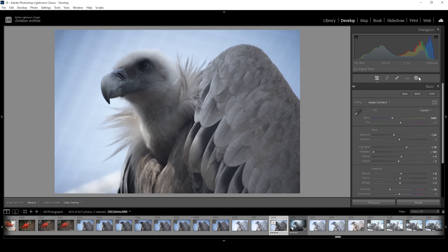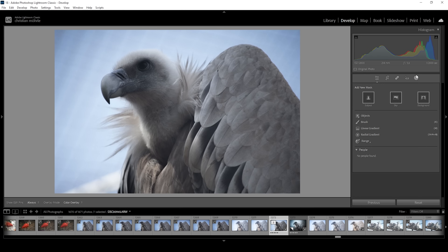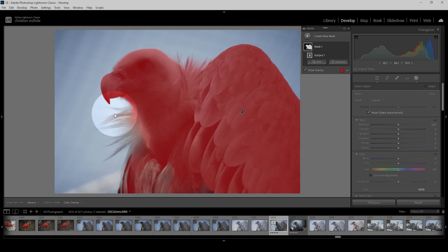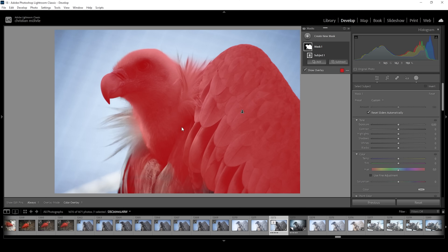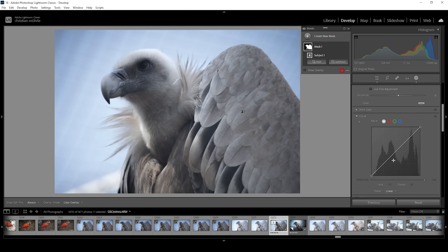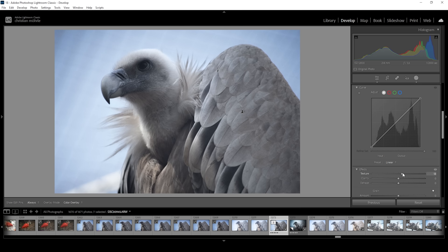Let's head into the masking panel — there will be a ton of masking involved. I'm going to create a new subject mask. For this image it works quite well, though we do miss a little bit of the feathers. With the bird selected, let's bring up the exposure, being very careful not to lose too much contrast. I'm also going to bring up the whites, targeting those brighter areas of the bird, and I'm going to further increase the texture, giving those feathers more detail. I'm also going to introduce more clarity.